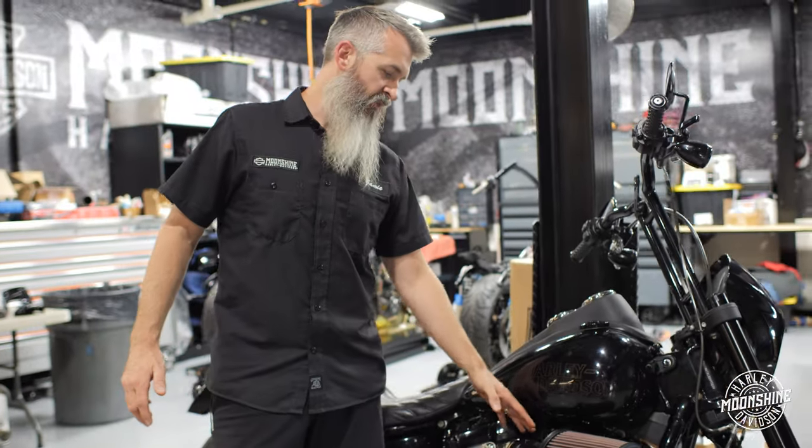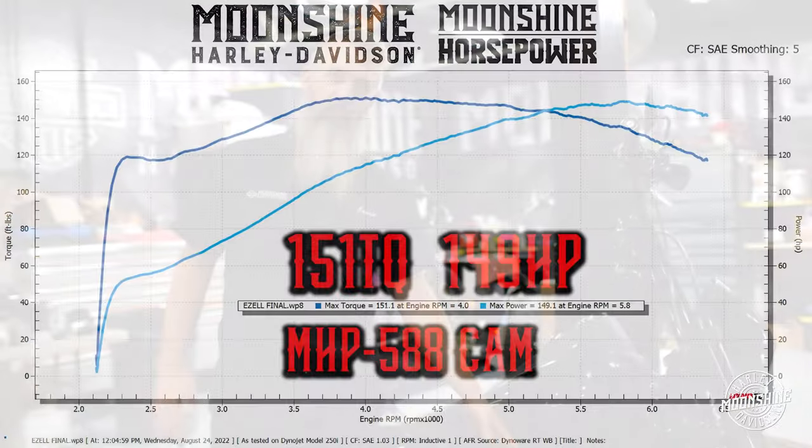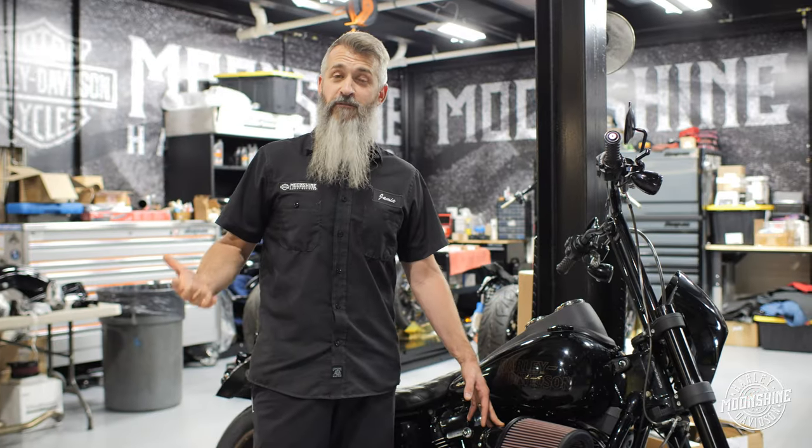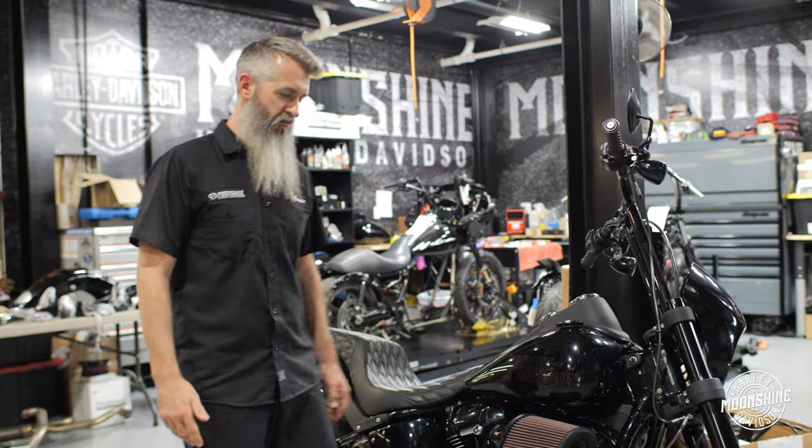We run our 131 with multiple different camshafts. On this dyno sheet right here, you're at 151 foot-pounds of torque and 149 horsepower. The dip we would normally get isn't so much a dip — it just starts off a little soft and is a straight incline until we get to max torque. That is achieved by pairing the exhaust with the MHP 588 camshaft. The 588 cam pulls a little earlier than the normal 550 we run and creates a little more torque in the midrange.